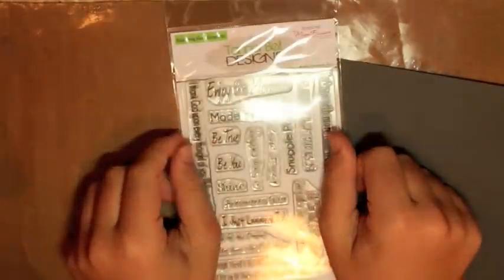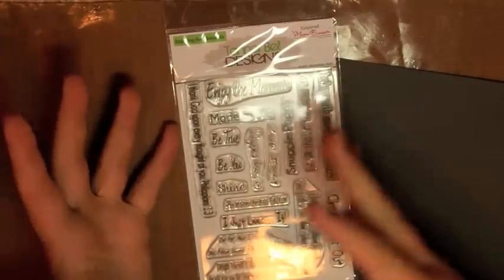Hey everybody, it's Tanner from TannerBellDesigns.com and today I'm going to bring you your TNT video over at AboveBeastyStudio.com. What we're so excited about is the new Tannerbell Designs 'Enjoy the Moment' stamp set.